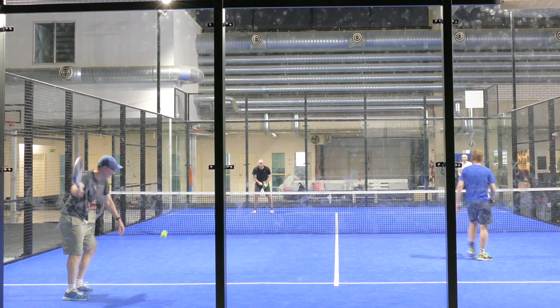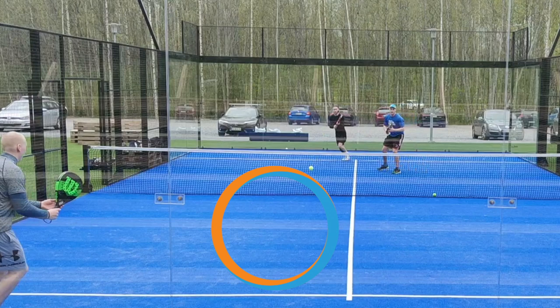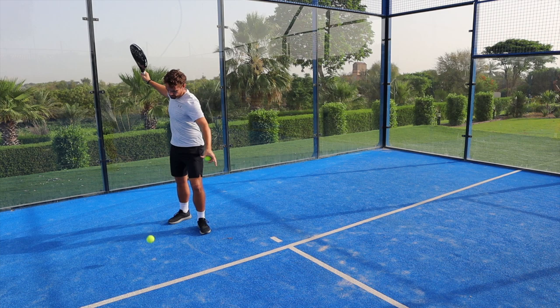The serve is the only shot you have complete control over, so make sure you and your partner are ready and give yourself time to have an accurate serve, because a bad serve will mean that you're immediately defending on that next shot. Give yourself time to get your feet and both arms in position and have time to have a look at the other end before you serve.